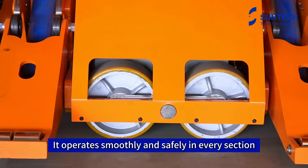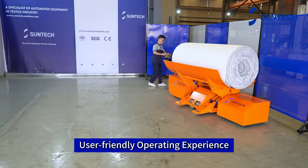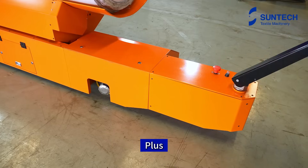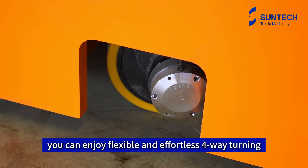It operates smoothly and safely in every section, even when loaded. User-friendly operating experience — move effortlessly with flexibility. Plus, with the EPS steering system, you can enjoy flexible and effortless four-way turning.